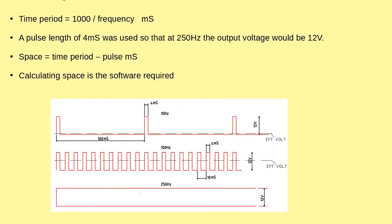Now a bit of the maths. The time period in milliseconds is 1000 divided by the frequency. We chose a pulse width of 4 milliseconds, so that at 250 hertz the effective voltage would be 0.04. The space between there and there is the time period minus the pulse width — and as you can see, at low frequency you have a very low effective voltage, at mid frequencies around 6 or 7 volts.